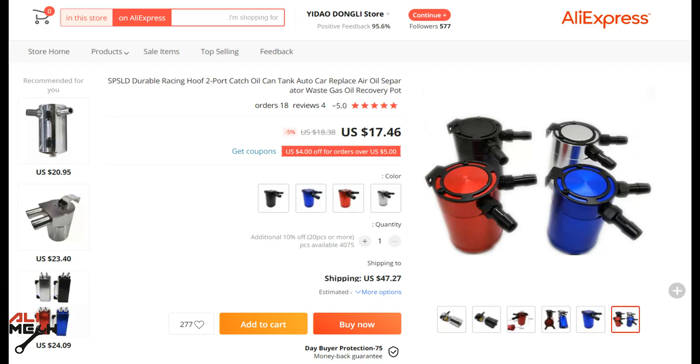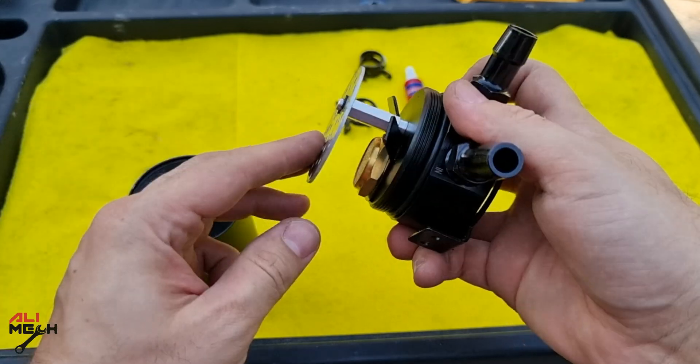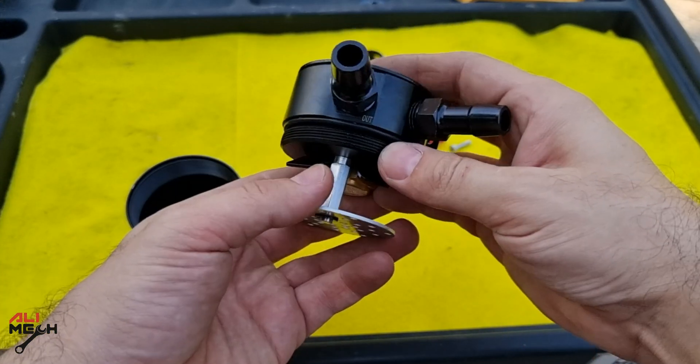I found this oil catch can on AliExpress for 17 bucks at the time of making this video. Whenever you wanna buy an oil catch can, make sure it has this strainer plate to separate the oil from oil vapor, and this filter to stop the oil from entering the intake manifold.